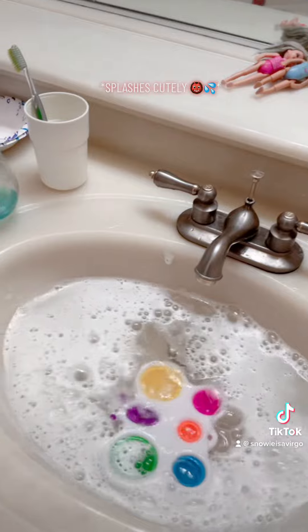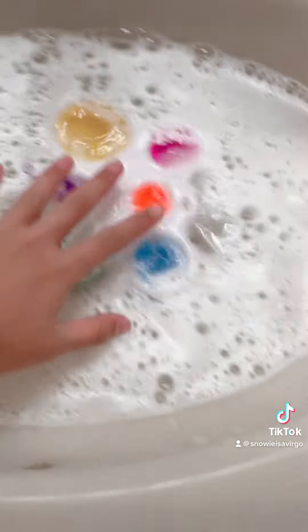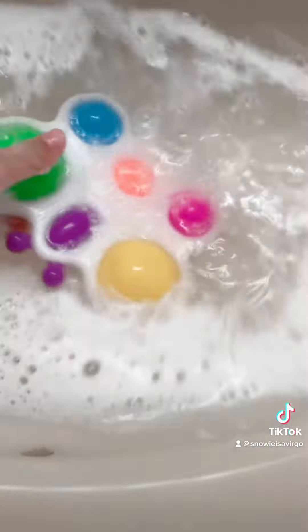Splash it cutely. So it's not a bit too much.